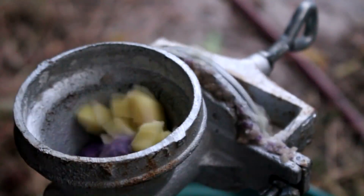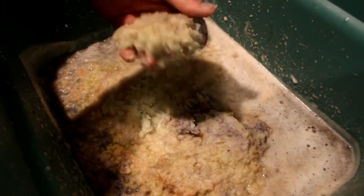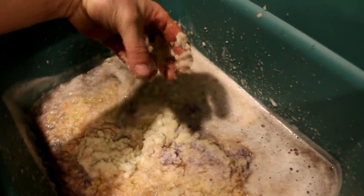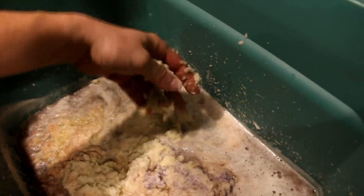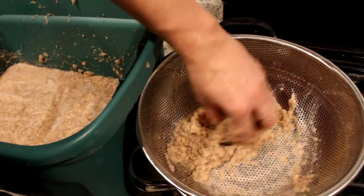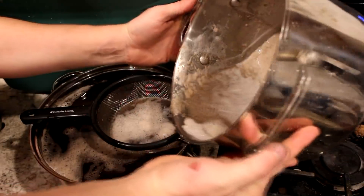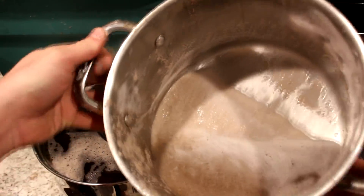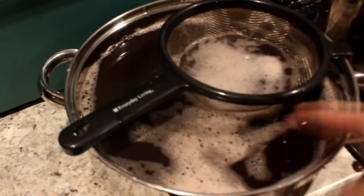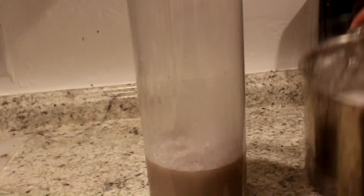The ground-up potato looks pretty fine. I'm going to run it through a sieve and grind the larger pieces again. I think I've extracted most of the starch already — we just need to separate it from the pulp. Starch is quite heavy so it settles out of the liquid. Here's the crude starch, and here's all the fiber I separated out. If you're serious about getting potassium, drink this potato water — it has way more than a banana.